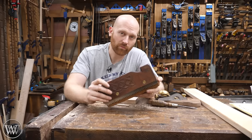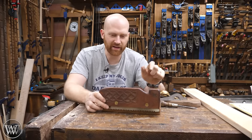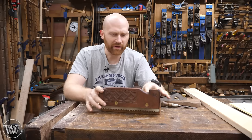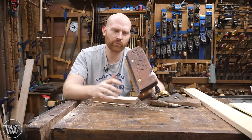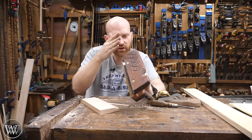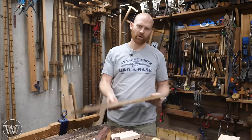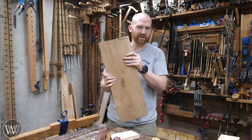It probably would have remained obscure if it wasn't for a guy named Tom Fidgen, also known as the Unplugged Workshop. He has a class up in Canada and does some really cool things. He found the tool and thought: what if I use this to just cut a kerf rather than cutting the other side and turning around — just cut a kerf to guide the saw.